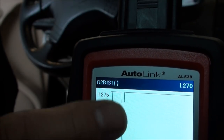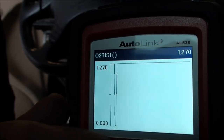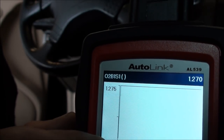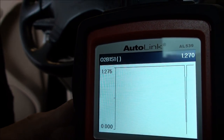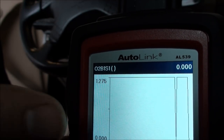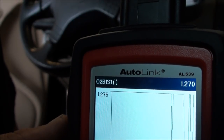I want to show you something — the sensor just dropped out to zero volts on its own. I didn't touch anything, I was just talking to the camera. Then it happened again. So it's definitely dropping to zero on its own. We need to check the wiring and the connector — it could be a bad sensor or a wiring issue.